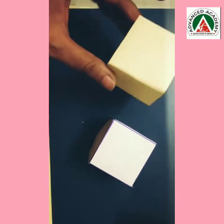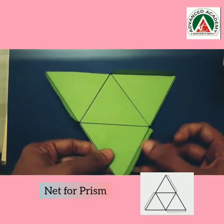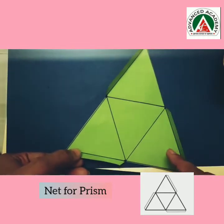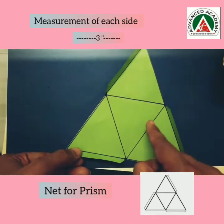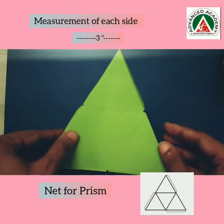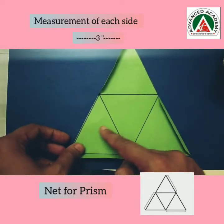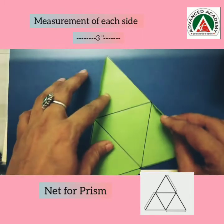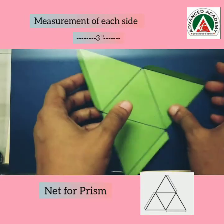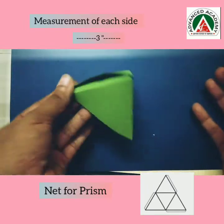Now you can see that the cube is done. Similarly, I have made the net for a prism. I drew one big triangle and then marked another — so in total we have four triangles, and if you see it like this, it looks like one triangle. You can draw three triangles together and one separately. The connectors are on top and on the sides, and when we fold it, we get a prism — or the roof of a house.